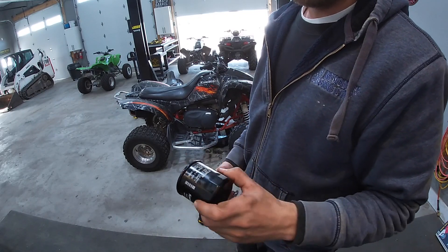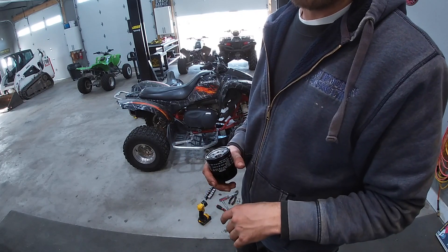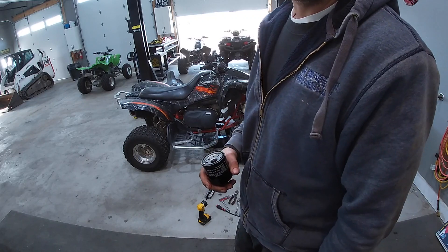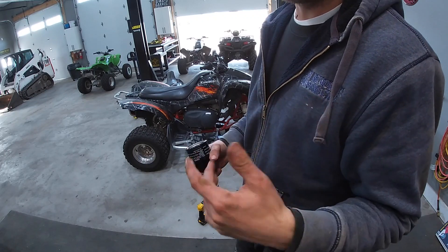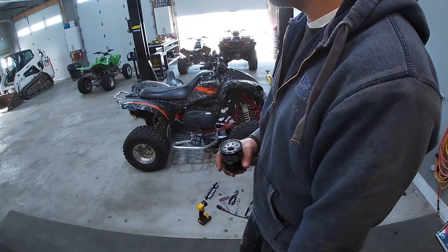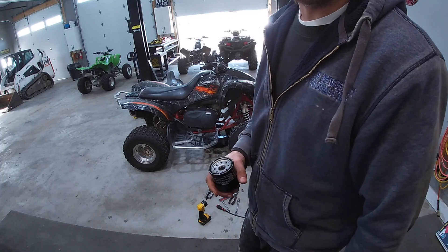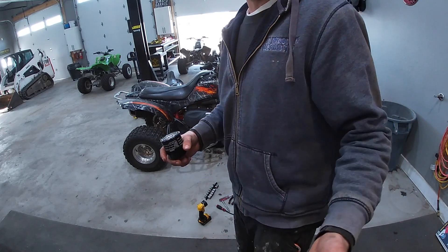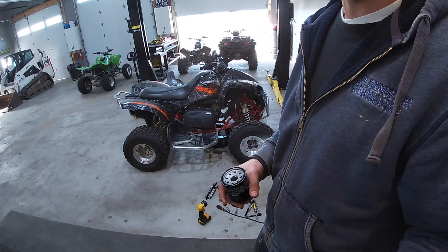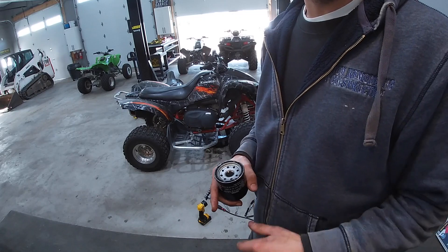I just go to the local dealer and get all the actual Kawasaki stuff. I know some guys go to O'Reilly's or a local auto parts store — it saves maybe seven or eight bucks, but I figure it's not really worth it. I call up the local Fay Myers here in town and they give me everything I need. Plus you're keeping your local dealer happy versus a big corporate chain.